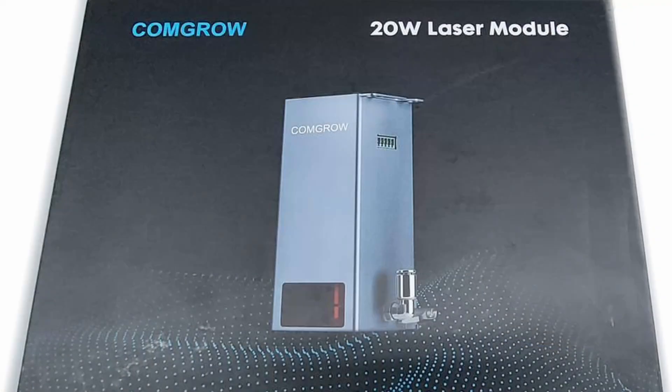It is a 20 watt module that can be adapted to many different machines — either the Z1 if you own the ComGo, or you can adapt it to an X-Tool, a Laser Master 2, Laser Master 3. It comes with adapter wires for everything. It's going to be a quick video today, so we're just going to jump right into it and get started right now.